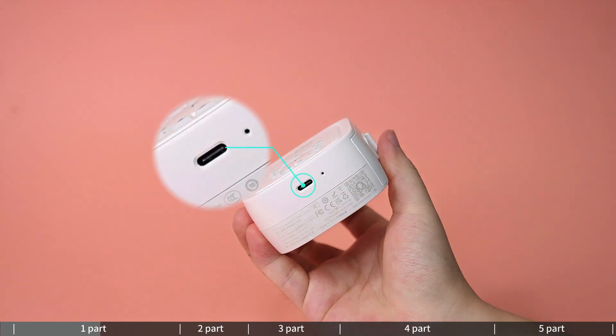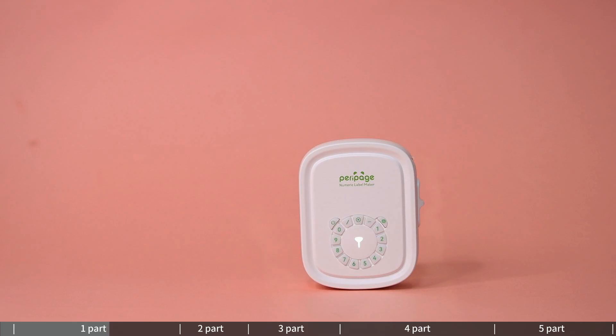The device can be charged by a power bank or a mobile phone charger. Indicator lights: 1 — white light on means ready to print; 2 — blue light on means Bluetooth connected; 3 — dotted green light on means key input valid.